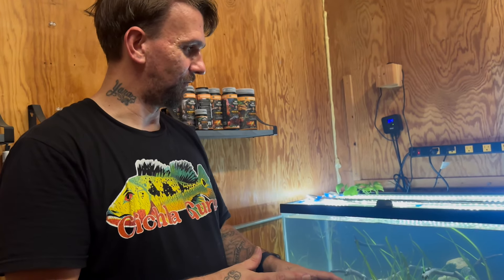All right y'all, thank you for tuning in to the rescape of the 40-gallon for the keyhole cichlids. I've had them for almost a year and they've spawned for me multiple times but we never got fry from them. I'm hoping now that they've got a dedicated tank, rescaped and more suitable for them, we can get some babies soon. If not, we'll figure it out. Appreciate you for tuning in — if you haven't already, hit that like button, subscribe button, and notification bell because we're always dropping new videos!